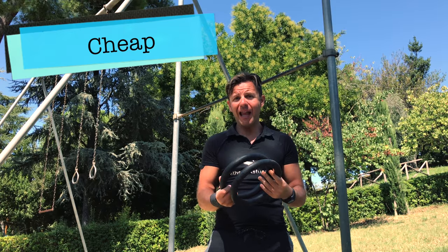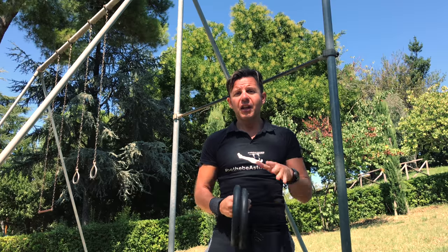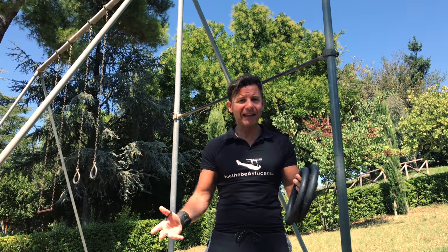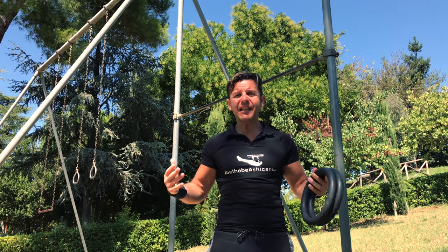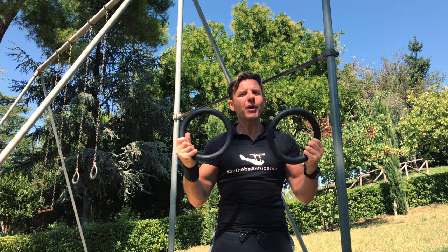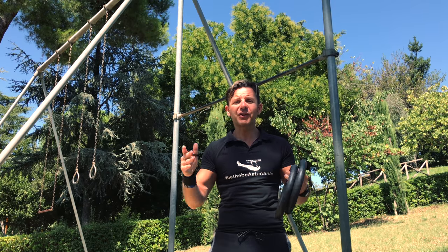They are cheap. You can buy them on Amazon or in your local store for a really low price — I will put in the comments below the ones I recommend. You can do all kinds of exercises and train all parts of your body. These are amazing because they are unstable, so they really work all your stabilizer muscles, every little muscle, tendon, and ligament all together. Really the best of the best. To master the basics I will show you this routine — let's do it together.